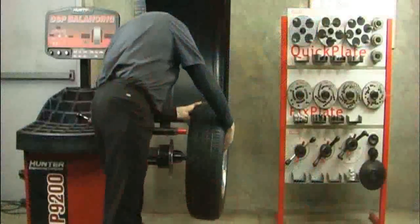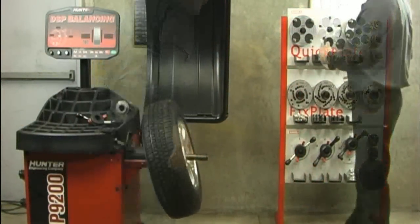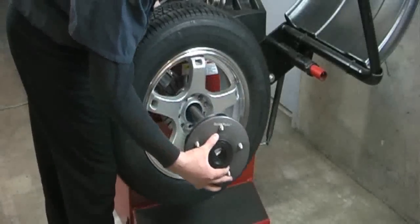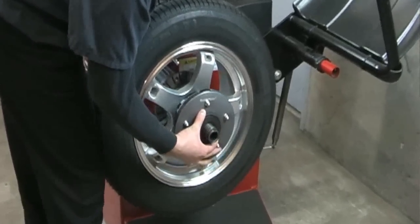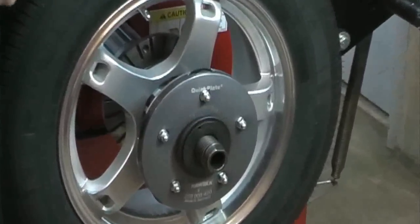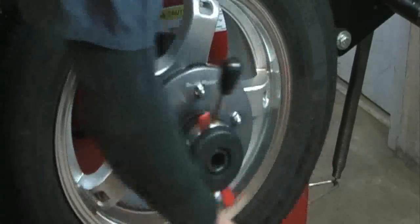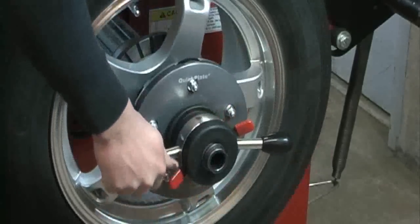The wheel is mounted on the balancer after the cone or Haweka Duo Collet. The QuickPlate faces the wheel and the pins are aligned into the lug holes. Proper seating of the QuickPlate pins into the lug holes is essential for accurate results. Tighten the QuickPlate onto the wheel with a Haweka QuickNut. You are now ready to begin the balancing process.